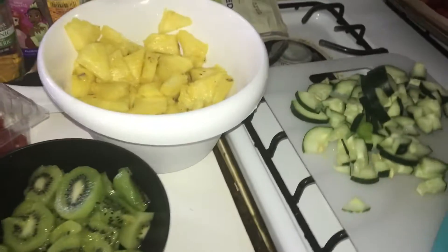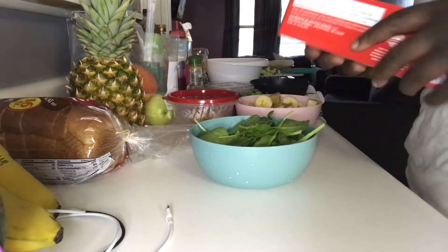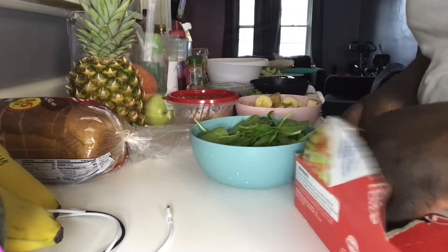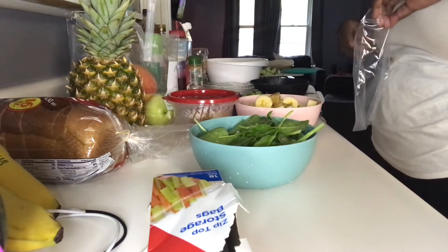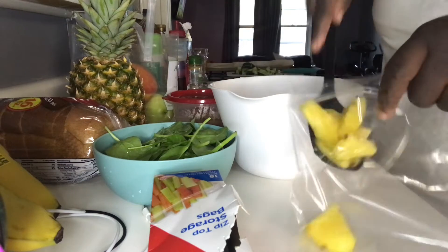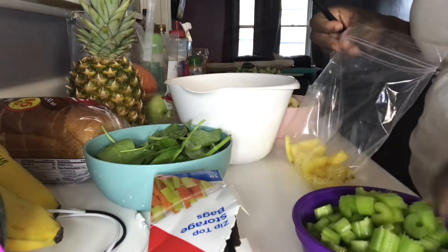Right now I just want to start getting this stuff packaged up so I can get it in the freezer — I'm so excited about this. This is where it might get a little ghetto, but I got these freezer bags right here that I'm about to use. I'm going to start with making my green smoothies. With the pineapple — I'm gonna use like a spoon or something. Next we're gonna add some celery.